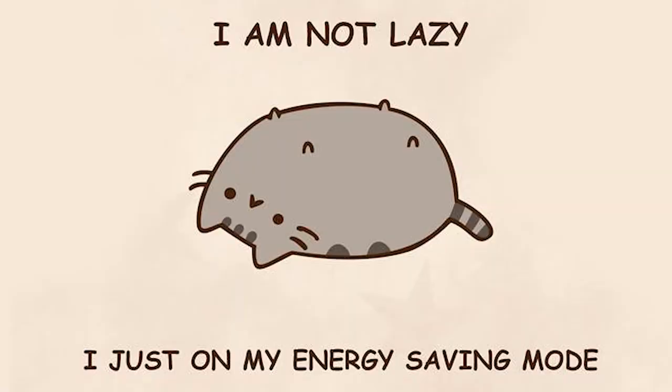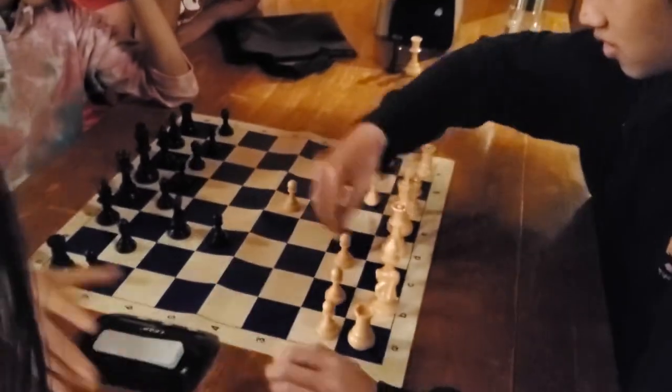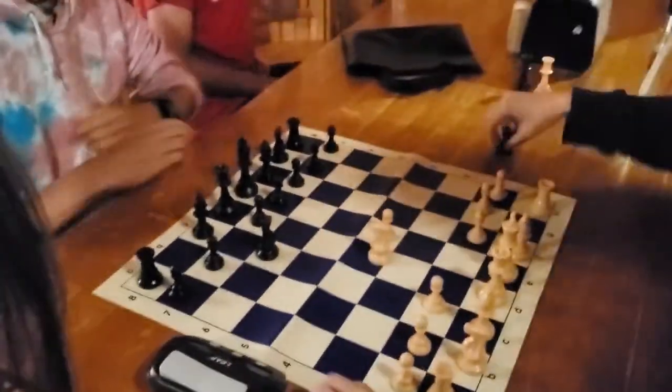Taking breaks is necessary as well. My first break can last anywhere from 5 minutes to 2 hours, depending on how much chess I end up playing.